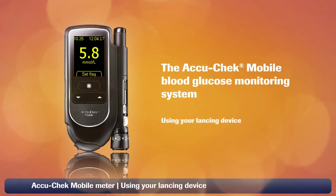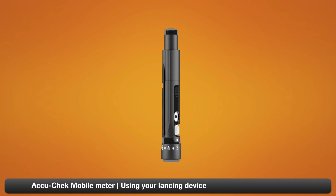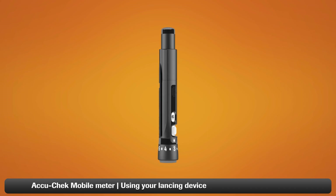This video will show you how to set up your AccuCheck FastClicks lancing device for your AccuCheck Mobile Blood Glucose Monitoring System. With this lancing device, there are no individual lancets to handle or dispose of, making it much easier to use.